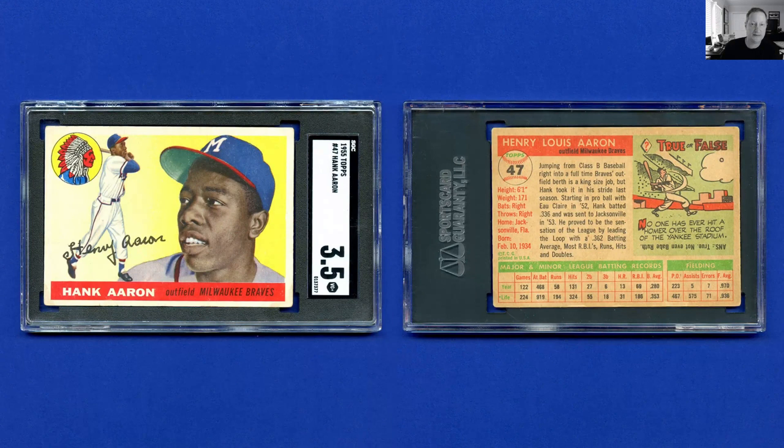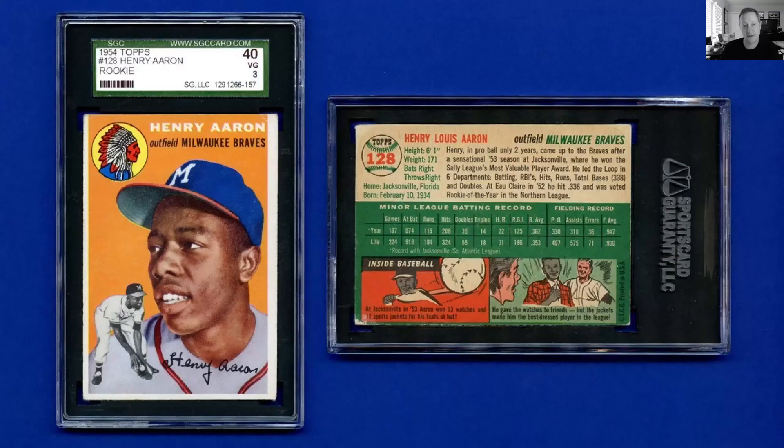1955 Topps — this card has very rounded corners and that's what's holding it back, because the color is fantastic and the centering is pretty good, particularly for '55. It's very similar to the '56 card, and similar to the '54 card as well, because Topps used the same portrait in all three of his first seasons.